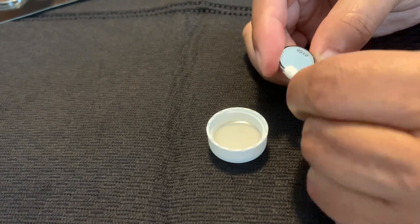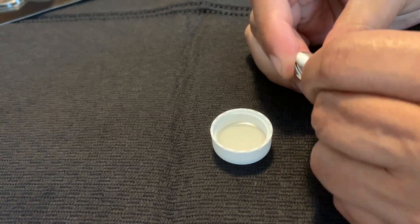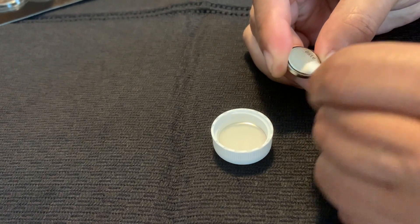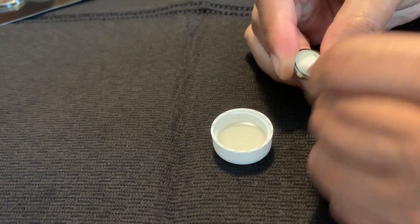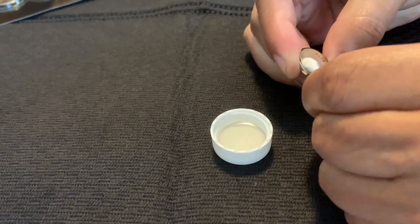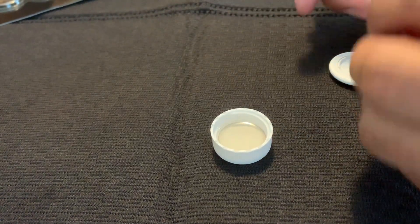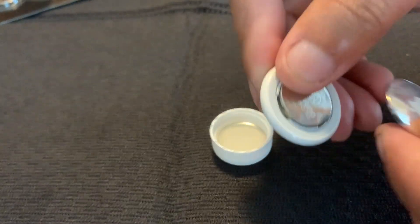Use the other side of the Q-tip to dry it off, and then install it back into the AirTag — and you should be good to go.